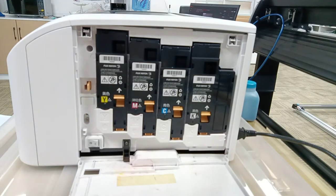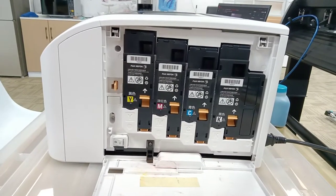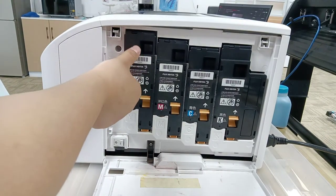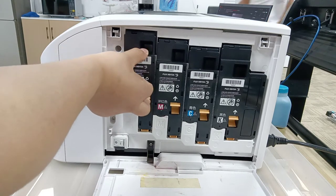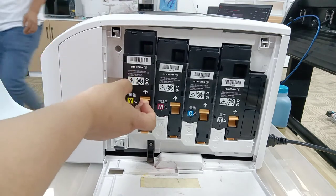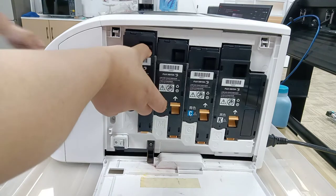Use your thumb in this hole, and your middle finger on the yellow button, and take it out.